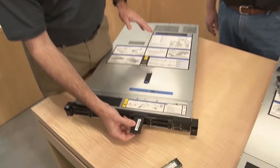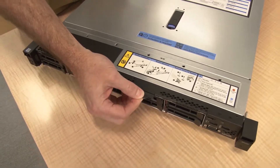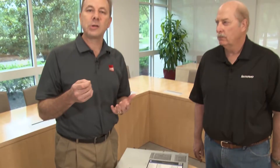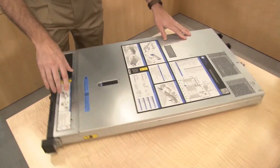This server also has a pull-out label. On production systems this will have a sticker which includes information like the IP address and MAC address of the XClarity Controller service processor, so you can access it remotely with that IP address information. That covers the front of the system — let's spin around and look at the back.